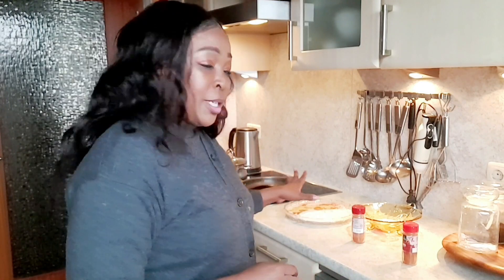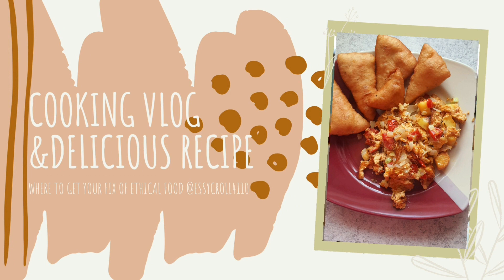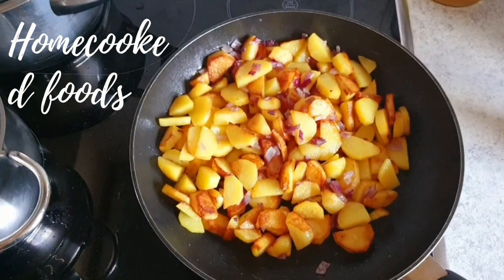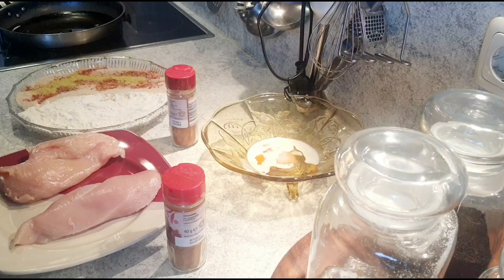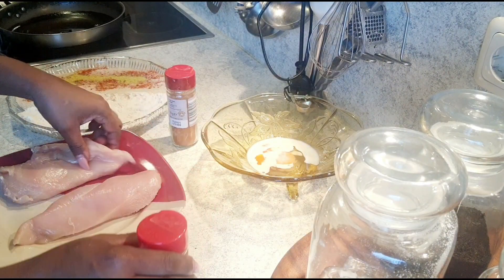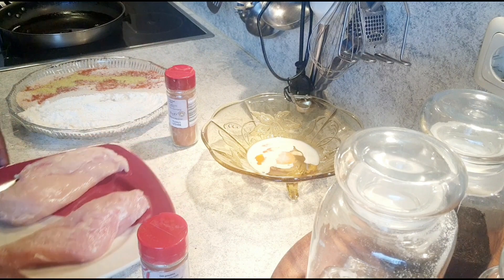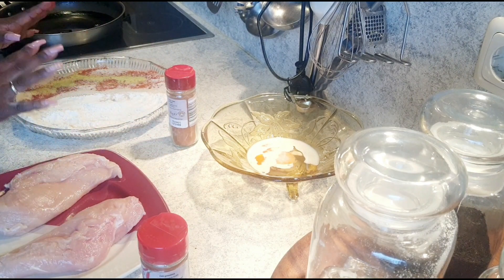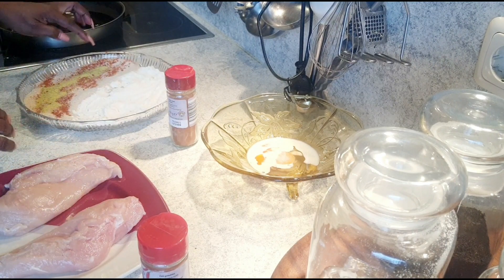I'm starting with the chicken first because it takes longer than the noodles — the noodles are really fast. I have already prepared everything: chicken already washed, dried chicken breast.